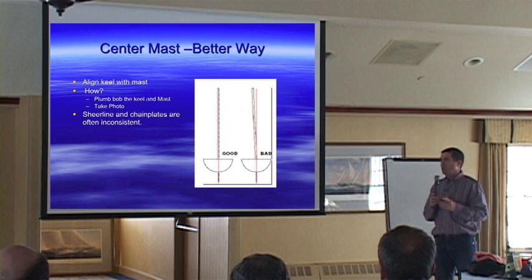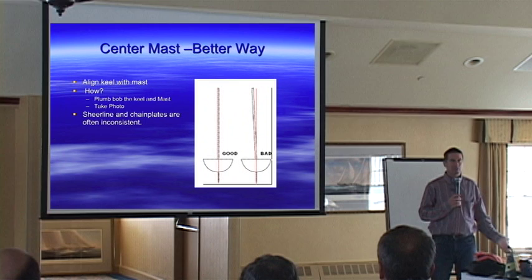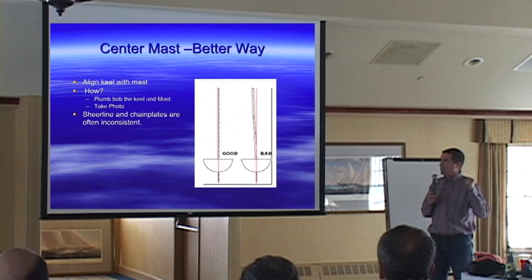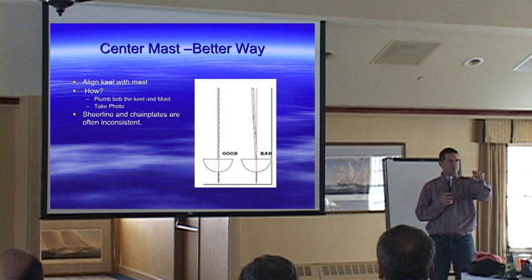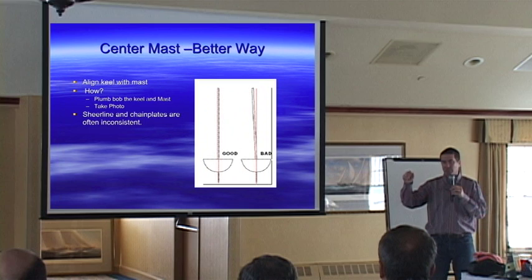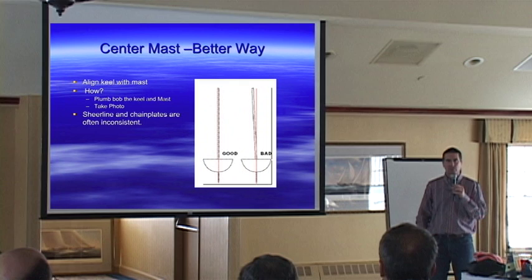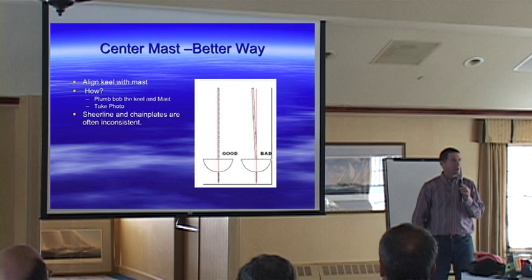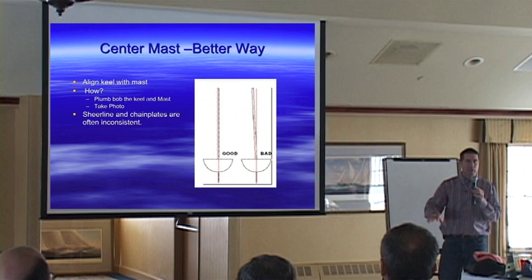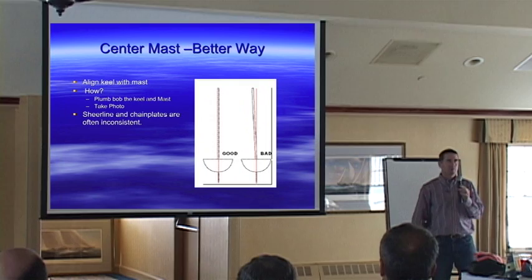Someone asked: when you roll into the parking lot, how do you set this up so it's even? My answer was: you should know exactly what it is long before you roll into a regatta parking lot — you've got to do this work at home first. In our case, we move the chain plates so that by counting the number of threads showing, or using a feeler gauge, we know the shrouds are the same length. When the number of threads or the feeler gauge reading matches side to side, the mast is even. Once the rig is up and shrouds are hooked up, you should be able to get to your base setting in five to ten minutes.